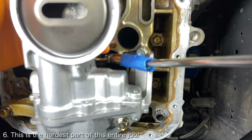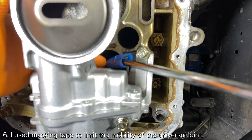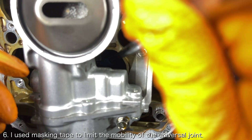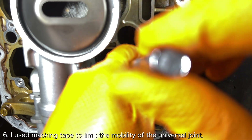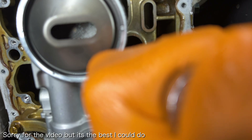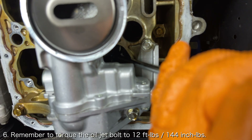It may feel impossible, but trust me, you can do it. What I found super helpful was to wrap the universal joint with some masking tape in order to limit some of its mobility and to prevent the socket from just falling over. Once you finally get the oil jet bolt threaded, the process shall be the same as the other cylinders. You'll want to torque the oil jet bolt to 12 foot pounds.